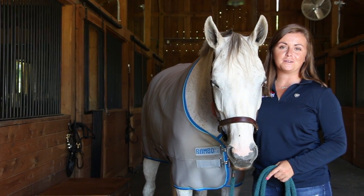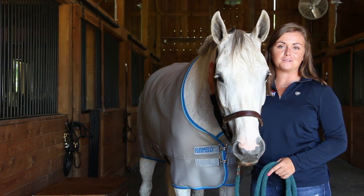Hey, I'm Lizzy Walters, I'm a marketing coordinator with FarmVet, and today I'm here to tell you about the Rambo Air Max Cooler.